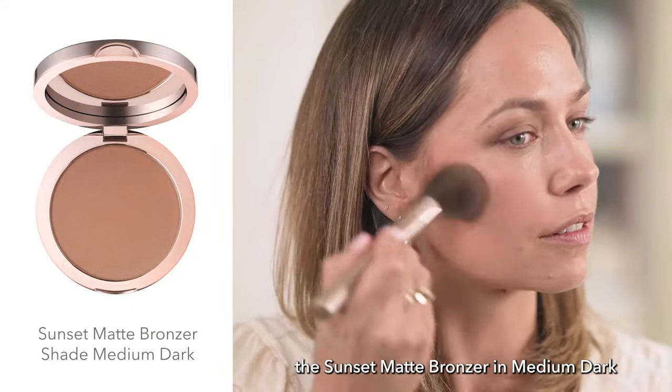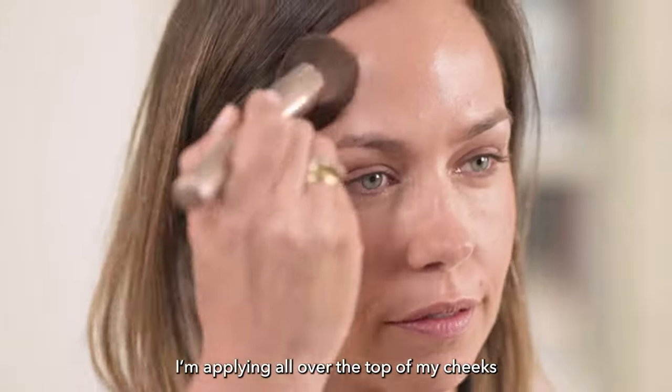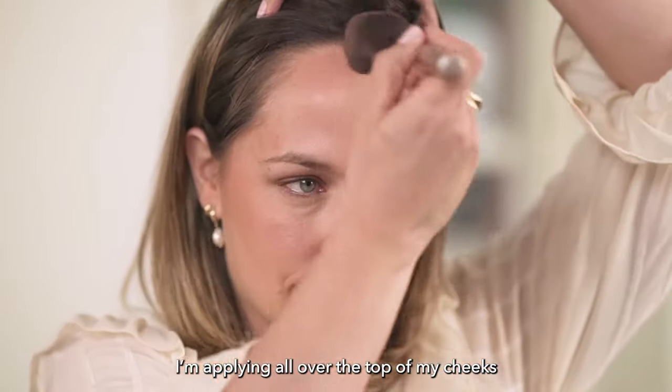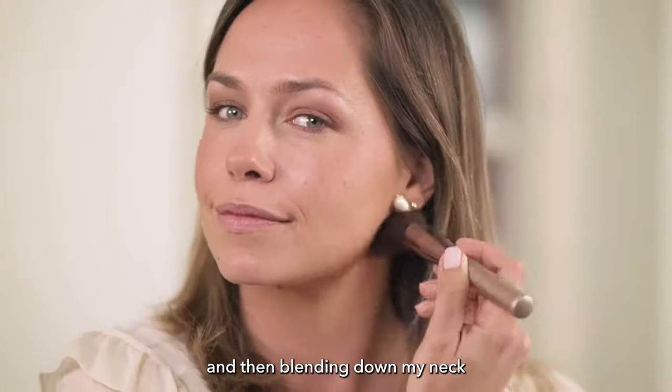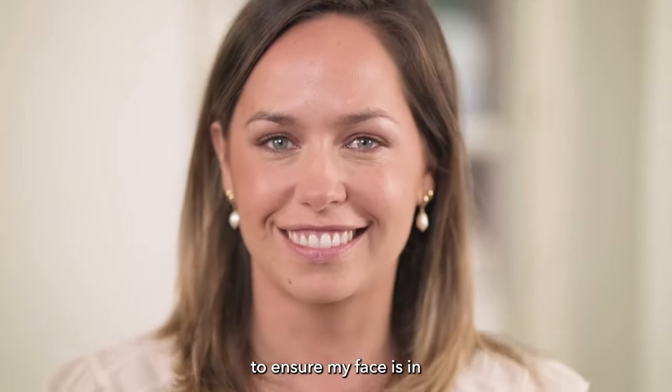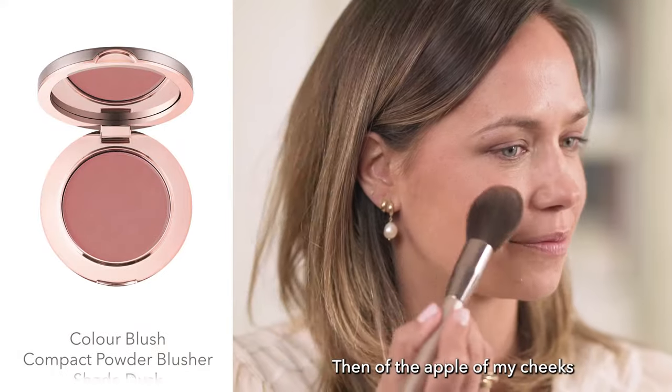My favorite bit — the Sunset Matte Bronzer in Medium Dark. I'm applying it all over the top of my cheeks, the top of my forehead, a little across the nose, and then blending down my neck to ensure my face is in perfect color harmony.